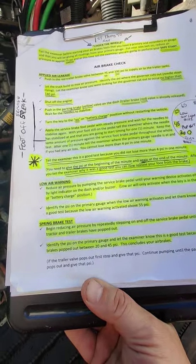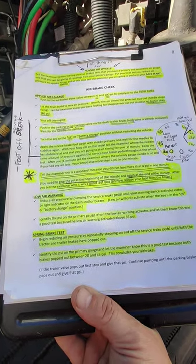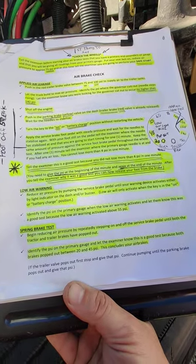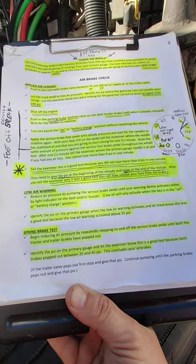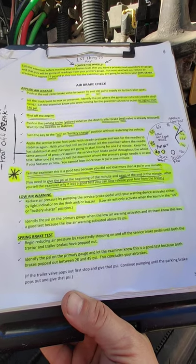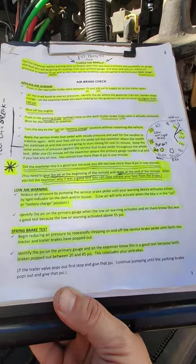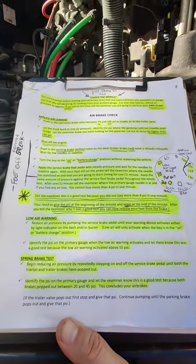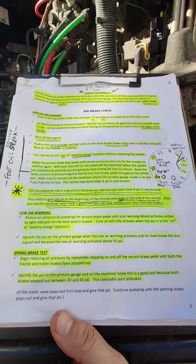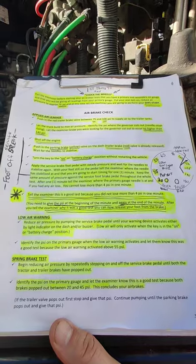Continue with your low air warning test. Reduce air pressure by pumping the service brake until your warning device or buzzer light activates on your dash. Note that low air will only activate when the key is in the on or battery charge position. Identify the psi on the primary gauge when the low air pressure warning activates, and let the examiner know this was a good test because the low air warning activated above 55 psi.